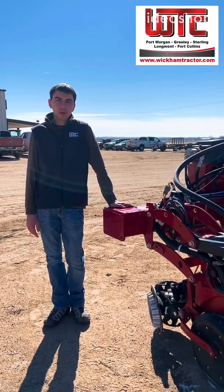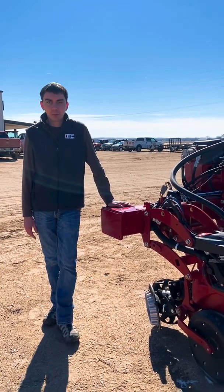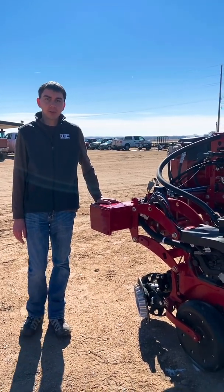Hi, I'm Brandon Chang, Precision Farming Specialist for Wickham Tracker Company, here to talk to you today about some of the precision planning features on this 2130 series planner.